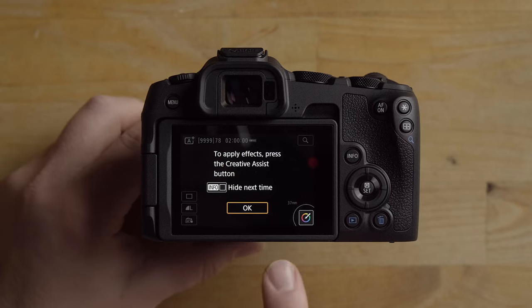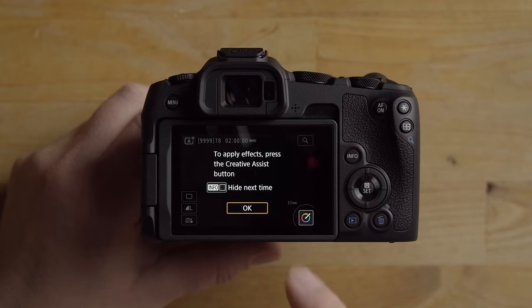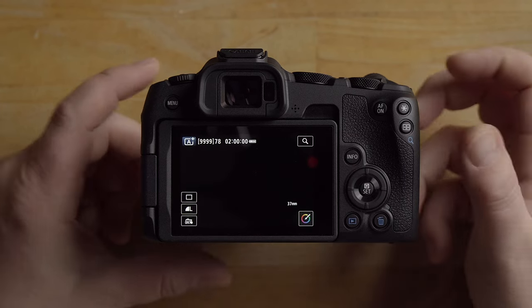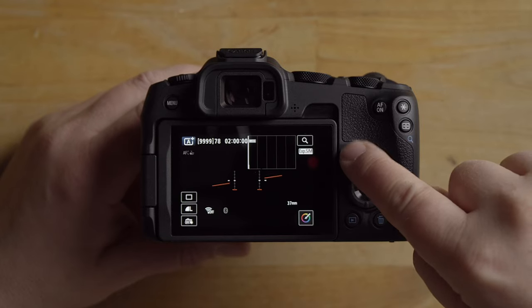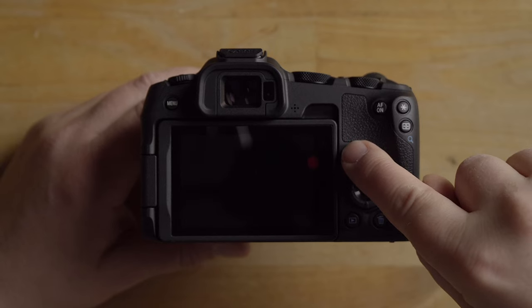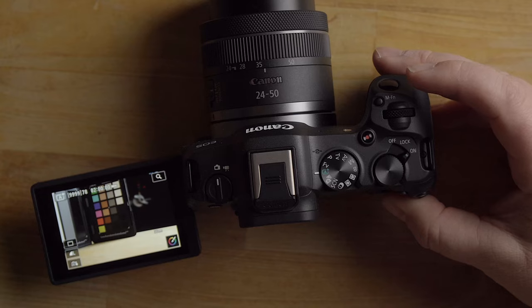Since we're in full auto mode — similar to the Canon R10 or R50 — the camera gives you a hint on how to use full auto if you're brand new. Pressing the info button changes how the screen looks: you can bring up the auto-leveler and histogram, a minimal display, or the basic screen you start with.